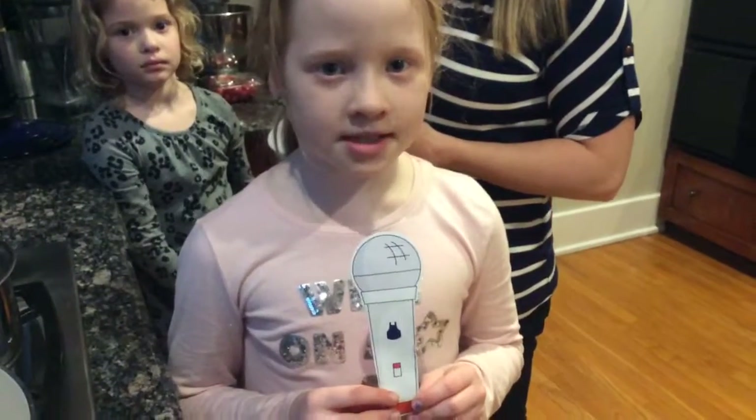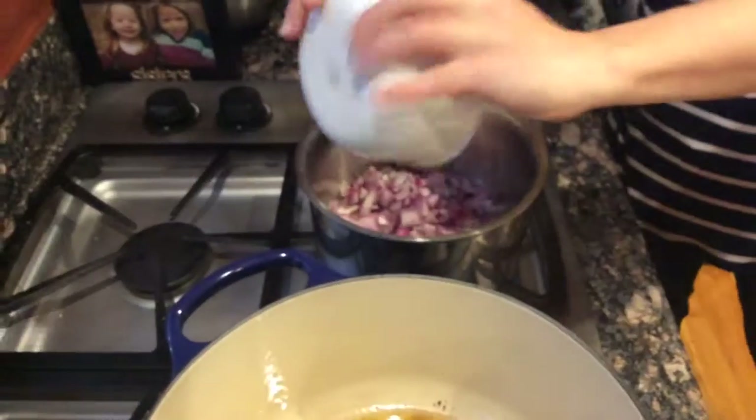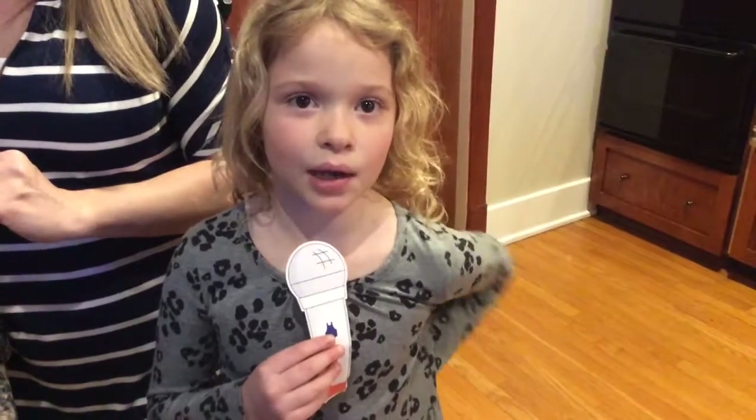Next, caramelize the onions in butter. Next, add brown sugar and water.